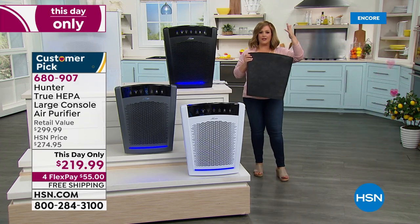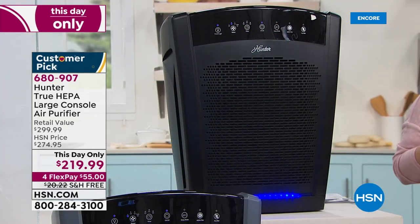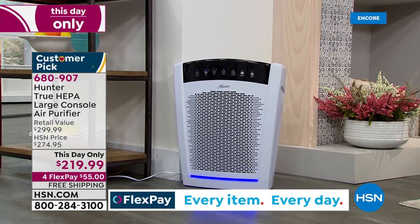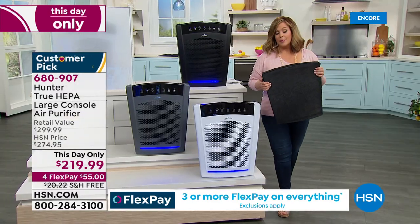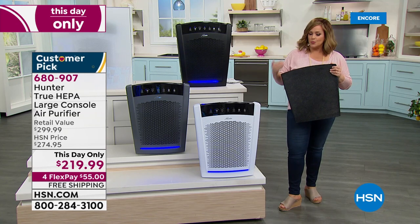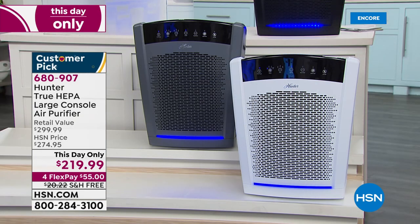It does it all and it's a beautiful, elegant system. It is one of the most powerful we sell, and it has a five-year warranty — that's above industry standard. We've got it at a one-day-only price: almost a $300 unit, and you get what you pay for. Super powerful, sealed system, real HEPA filtration. Today it's under $220, and with the convenience of flex pay, if you've been waiting for this one, it's time.